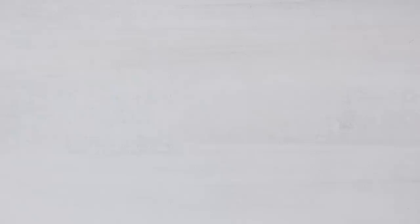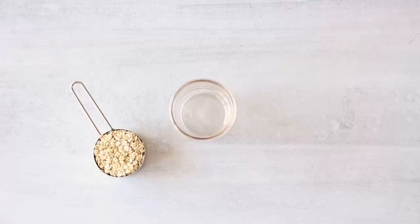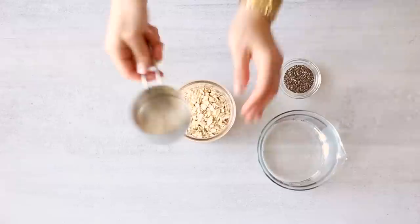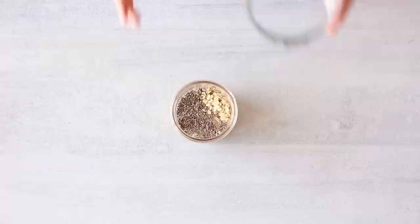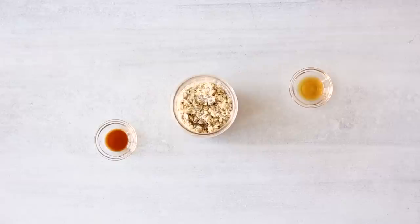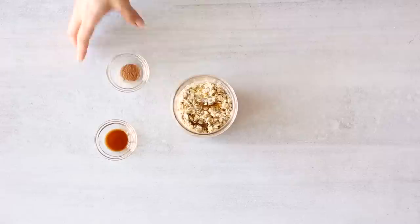Next we're going to make the same thing again, but this time a little bit different — this one is going to be even more epic than the last. So first, the same classic overnight oats: half a cup of whole rolled oats, two teaspoons of chia seeds, half a cup of water — no extra water. Mix it together and keep in the fridge overnight to soak. Then grab your teaspoon of 100% pure maple syrup, your pure vanilla extract, and your cinnamon. Mix it all together with your overnight oats and you have yourself some vanilla overnight oats. Put that aside for a minute.